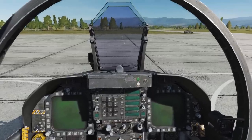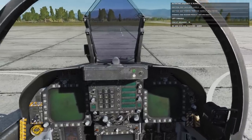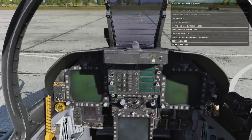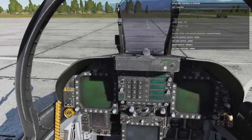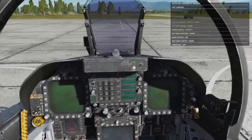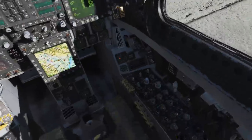Auto start can be achieved by pressing Left Windows+Home. As you can see, it'll start running through the startup sequence automatically. If you wish to shut down the aircraft, you use Left Windows+End — this will automatically shut down the aircraft for you. So now that the aircraft is started, let's go over the cockpit quickly.